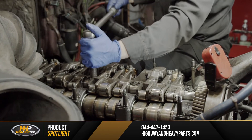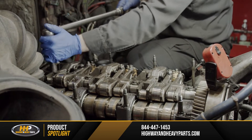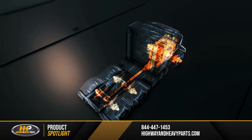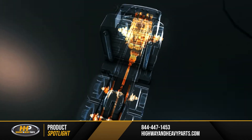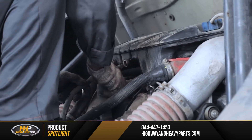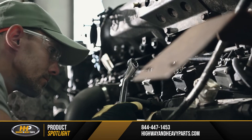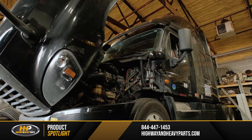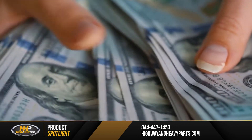In your diesel engine, many different components might be the root of your trouble, including your connecting rods. When you do repairs on your engine, it's important that you replace all affected parts to prevent future problems from the same failure. You don't want to have to pay for the same repair twice.